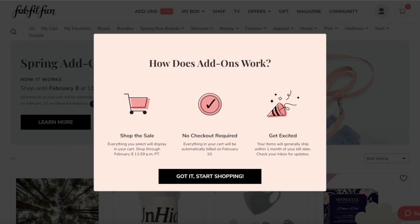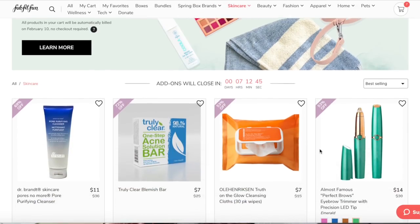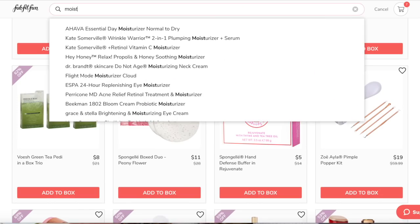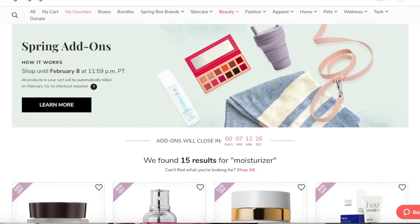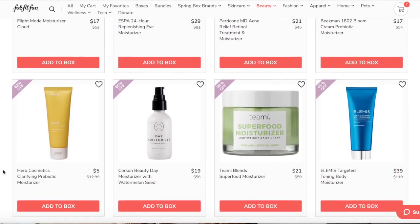We're going to start with the add-ons just because that's what I did first, because it opened first. You'll see a big window pop up when you go to select your add-ons — you don't check out or buy them immediately. You will be billed when your box ships, and then all of those items will also come with your actual spring FabFitFun box. So you click 'Got it, start shopping,' and then you can shop by category or by specific item. They typically tease a couple of items up front, but I just like to scroll through the entire thing.